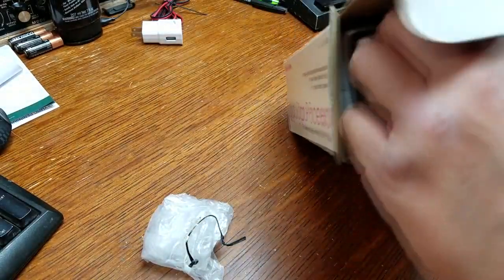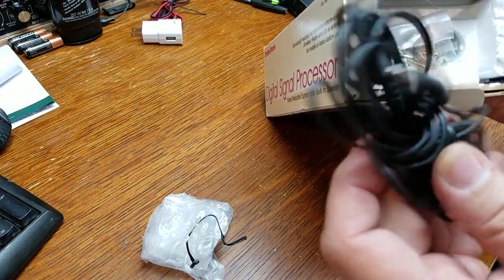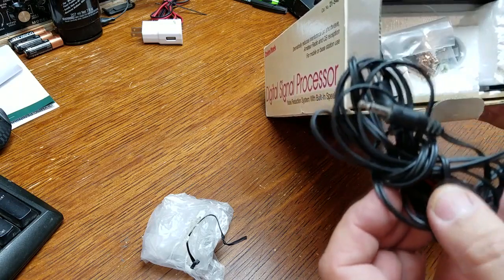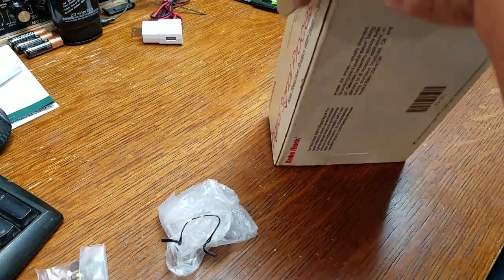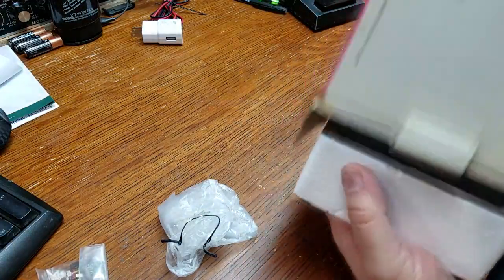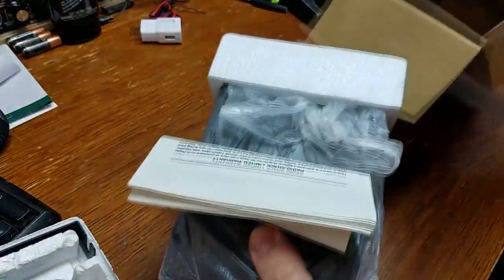I haven't seen this for a while, so I thought I'd share it with you guys. In the box we have an eighth-inch mono earphone cord or external speaker cord, mounting hardware that's still sealed, a mounting bracket I've never taken out of the styrofoam, and then here's the unit itself.